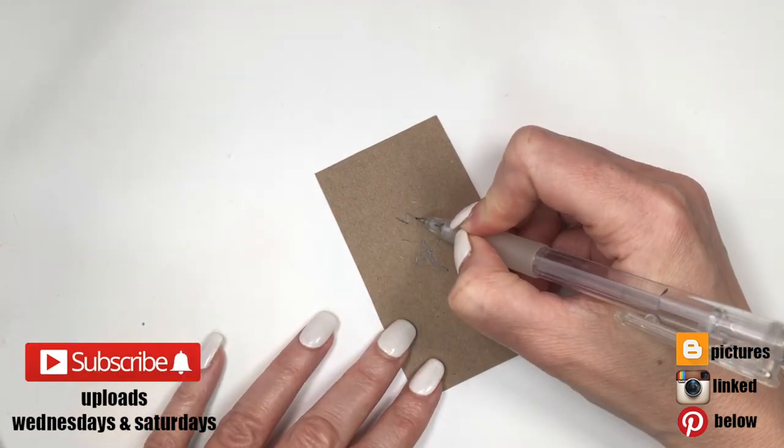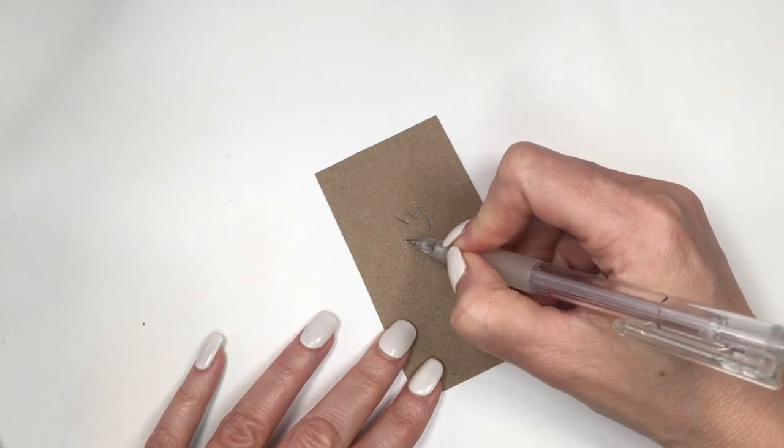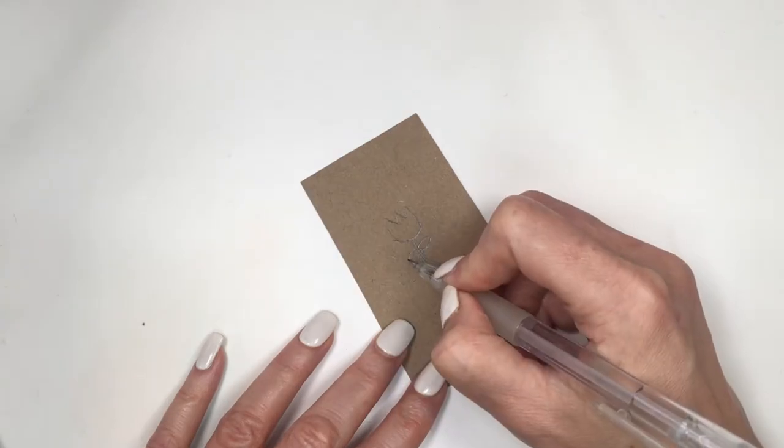So for this phone case, I'm gonna start by drawing a tulip on a piece of cardboard. It's pretty easy to draw — just like three pointy parts on top and then a round shape at the bottom, a stem and two leaves.